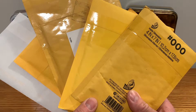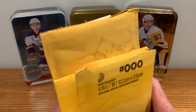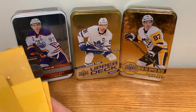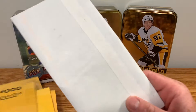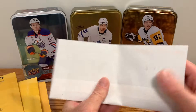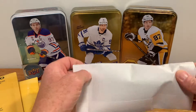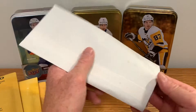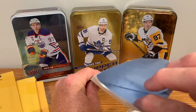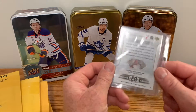Welcome back to Hockey Card Breaks. Today another mail opening, we're gonna get right into it. Let's start with the regular paper envelope first - feels real floppy. I've gone ahead and sliced the ends of all these envelopes to help speed up the process. Let's double check, make sure she's empty - looks empty. Alright, first card, what do we got?